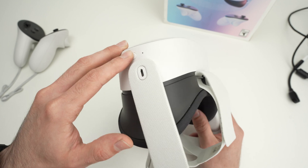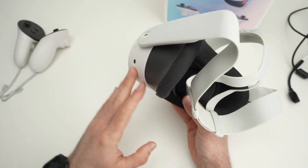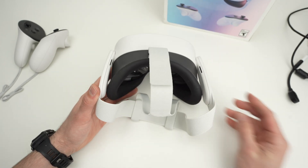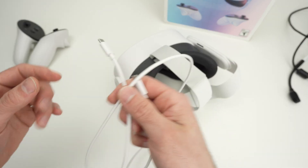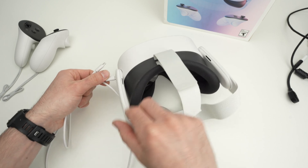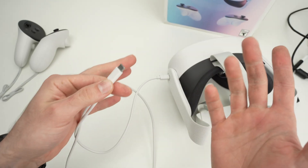Hopefully after doing this and you put the headset on, you're going to see something happening on the screen and the black screen will be gone. Another thing I suggest is charging the headset using the cable that it came with, or another cable, but instead of connecting it to a charger, connect it to your PC or Mac computer.